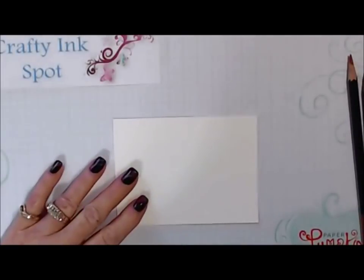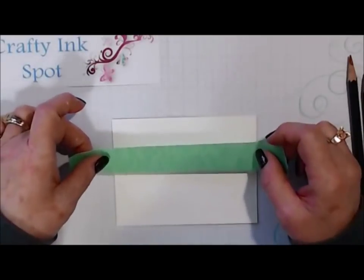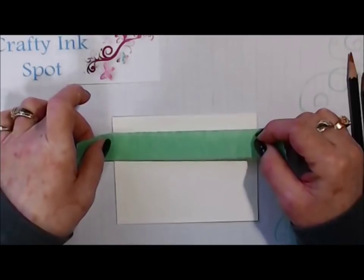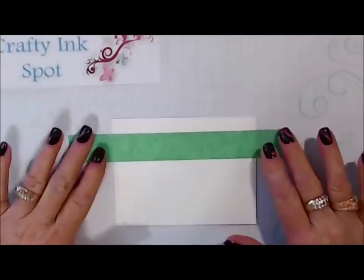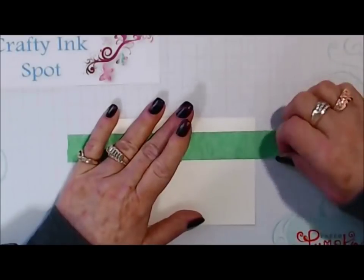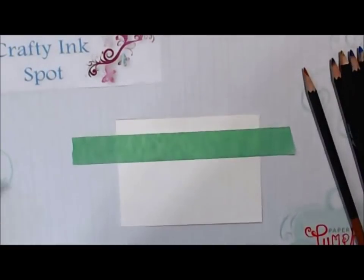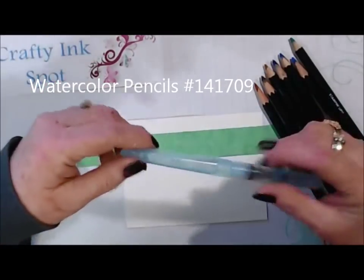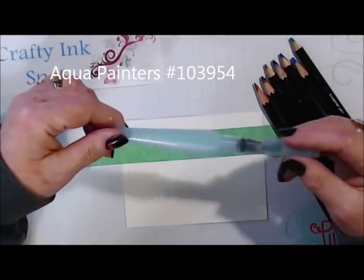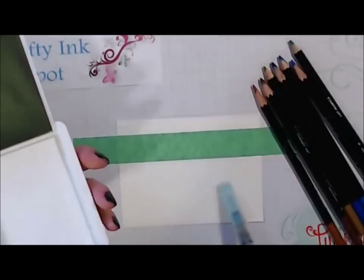I'm gonna cut a piece that's gonna go all the way across, and this is gonna work twofold. I usually line it up on a couple of the lines here, and what I want to do is create my mask of my ocean horizon first. I just pick a line and then go straight across, and that area is going to be my sky. Then what we're gonna do is I'm gonna use watercolor pencils — I found those to be the easiest. You can actually use your aqua painter and your ink pads if you want, so you'd just put ink in the lid of your pad and use it like watercolor.